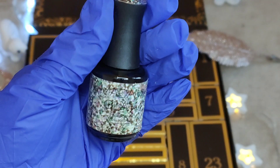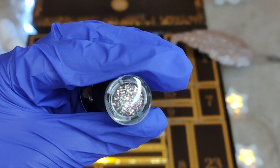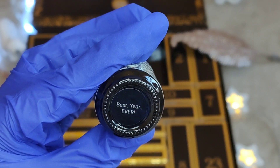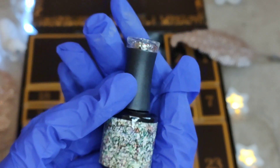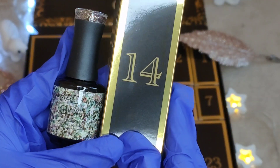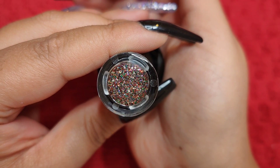It's a glitter gel polish! Oh my god, I'm so happy — the swatch on the top looks amazing. It says 'Best Year Ever,' that is the name of this gel polish. This is so unexpected, I'm super happy with this one, I can't wait to swatch it and show you guys. Day 14 is this gorgeous glitter gel polish!